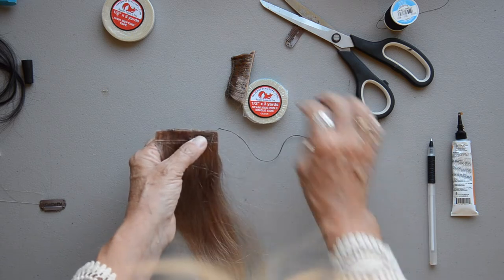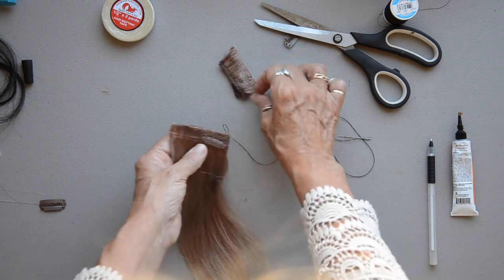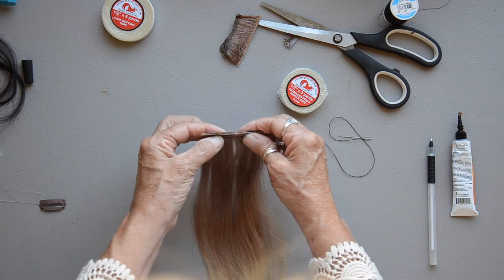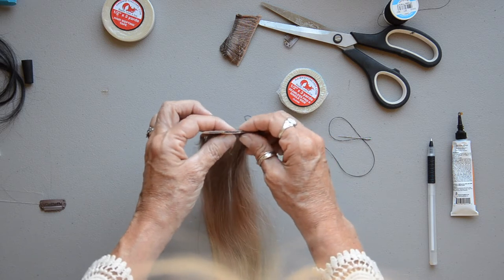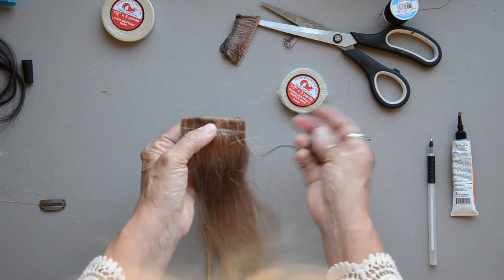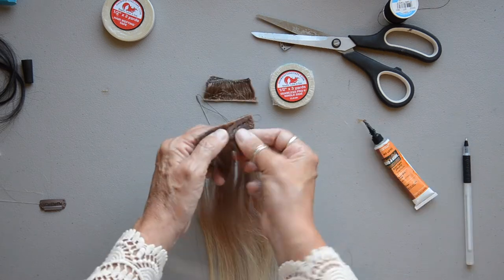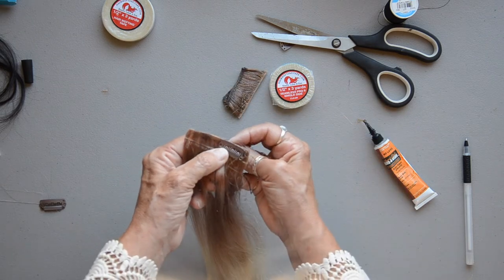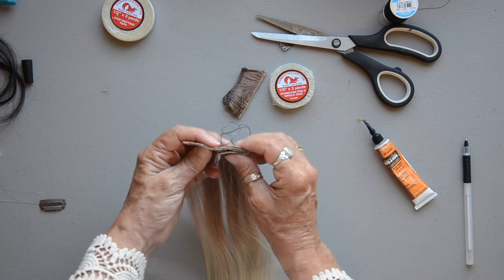That is how you can make your clip-in weft hair extensions using our Seamless Pro single side only. We went ahead and cut off the machine weft and made a weft just like you would any other ponytail weft. When you make a weft, you want to go back the next day and accordion it, because this kind of hair usually has some silicone on it, and that glue sometimes does not want to stick to all of it right away.